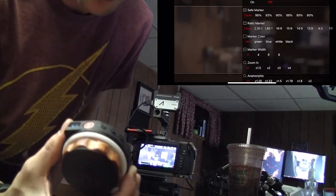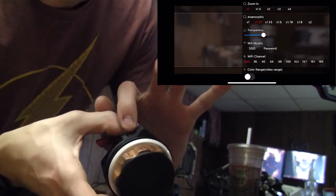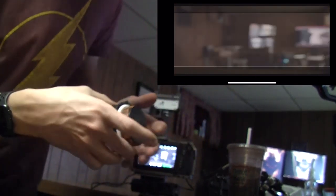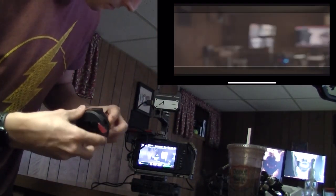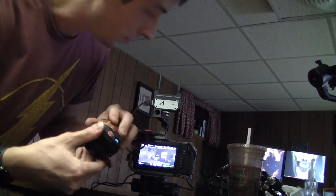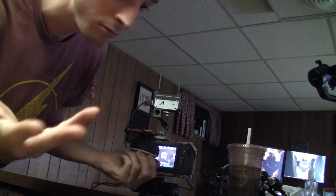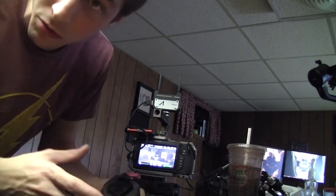If it's not already calibrated, you would hold down the cal button right there, but it should be calibrated right now. You now have follow focus and a wireless screen to give to your grip person.